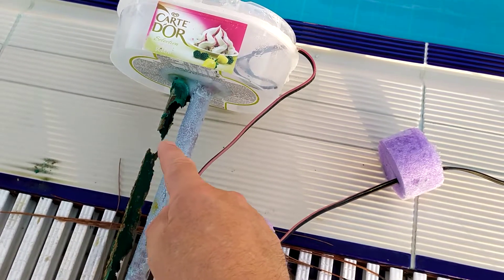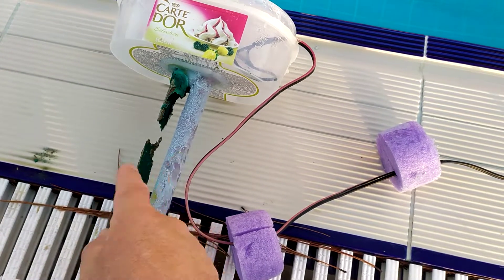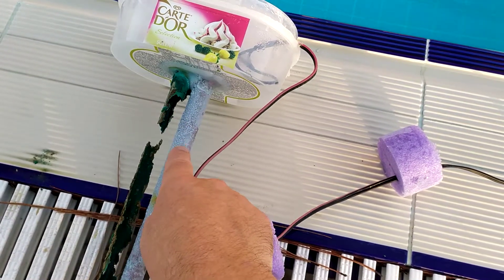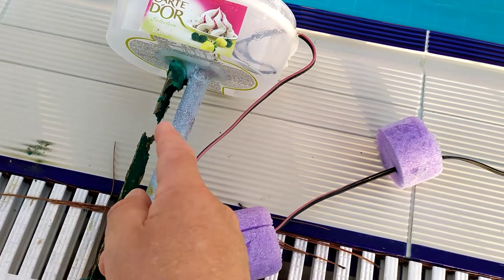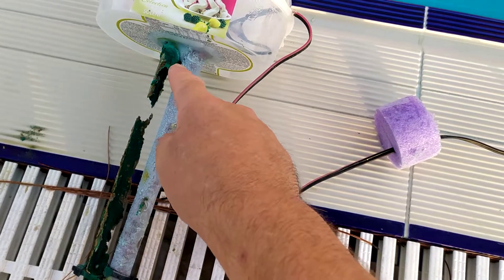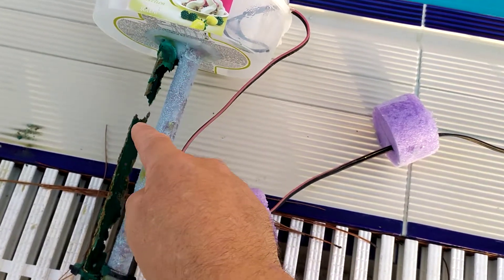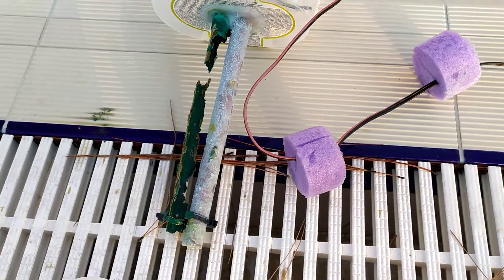Maybe some sort of spiral configuration. I've seen the ones you buy have got this electrode here that spirals round the copper. You can actually see where it's eaten away this side, because it's closer to this electrode. You can see where it's eaten away more here than on the other side.